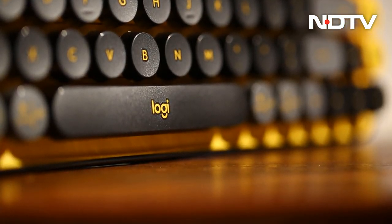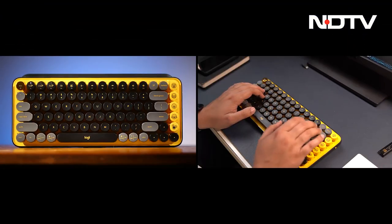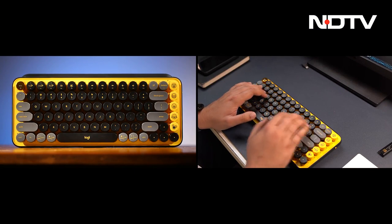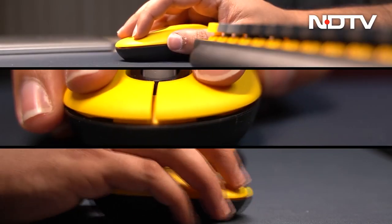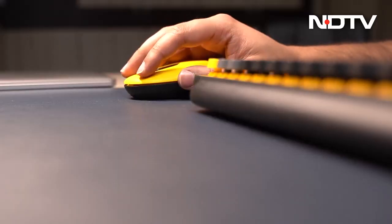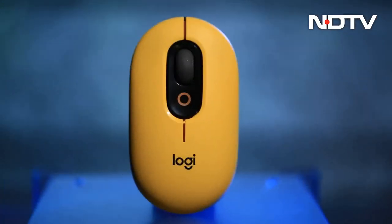Two weeks ago, we reviewed the Logitech Pop Keys, a keyboard with mechanical keys, loud colors, and an aesthetic and utility that fit in well with Gen Z. Well, we are going to talk about a mouse that will be its perfect partner. In terms of everything — be it design, utility, and the loud colors — and its name is Pop Mouse.